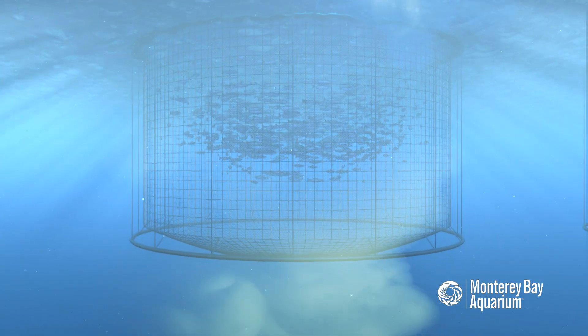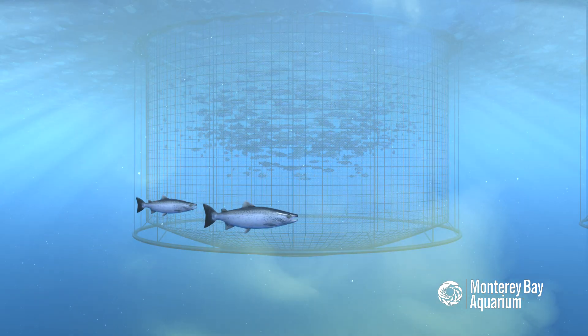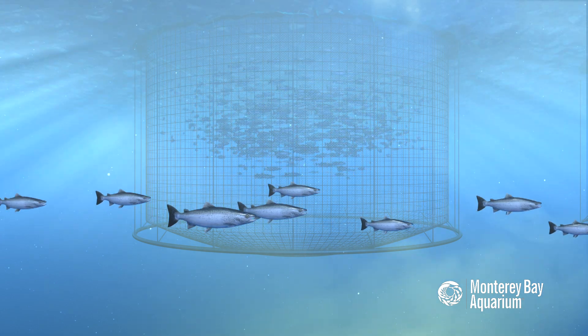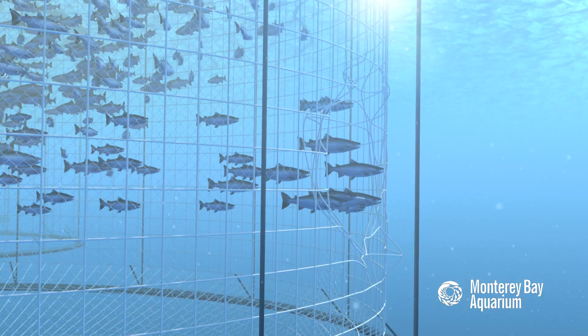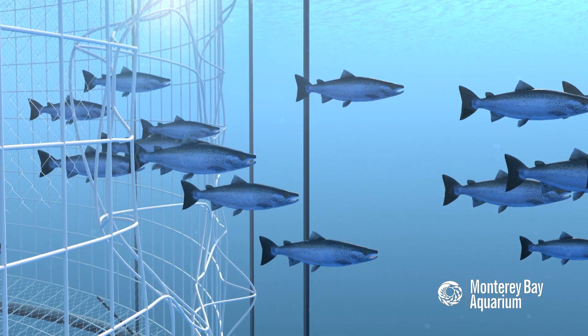In addition, there's the potential threat of disease transfer from the farmed fish to wild fish that swim past the pens. This can be of particular concern for juvenile fish. In the event of storm or predator damage to the netting, farmed fish can escape. These escaped fish can cause a variety of potential problems, depending on the species that's being farmed.